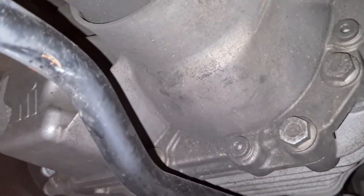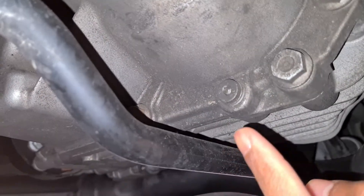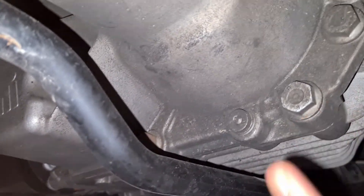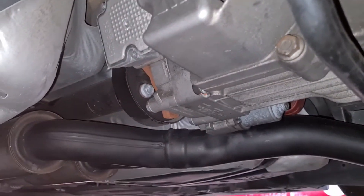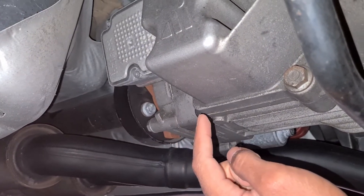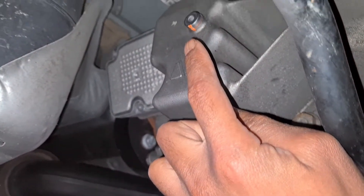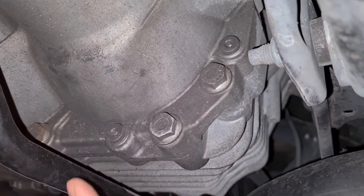Next we want to get underneath the vehicle and come to the rear section near the rear diff. We want to be accessing the drain plug here and the fill plug over there. The drain plug is over there and the fill plug is at the top. We'll go ahead and crack the fill plug open as per usual and then drain out the fluid.